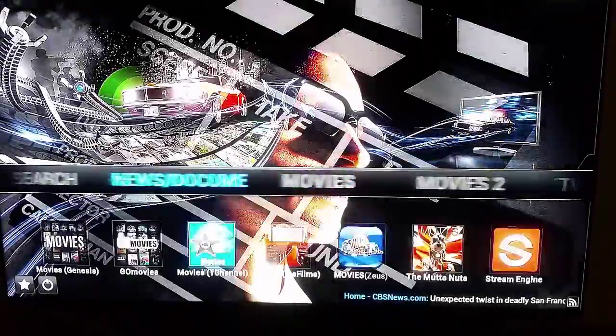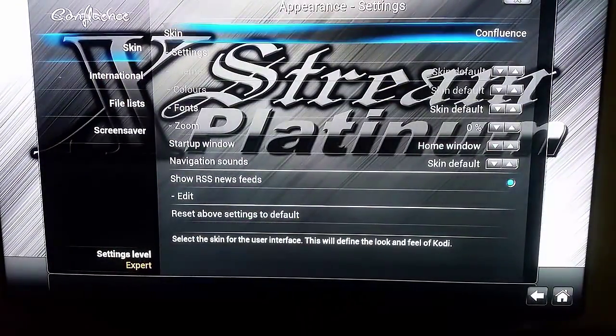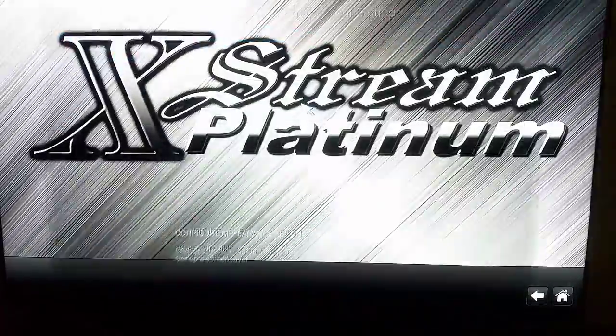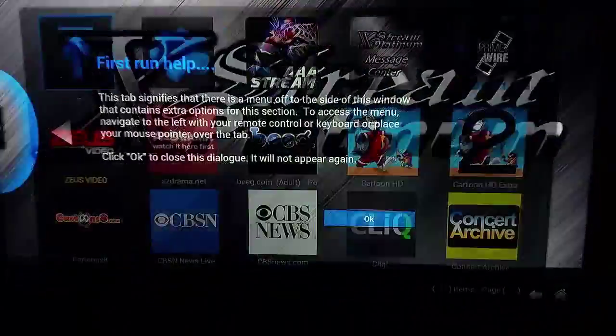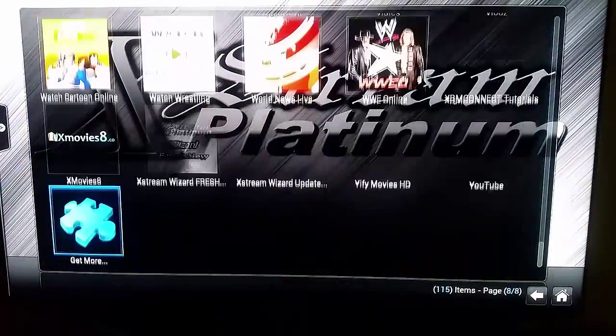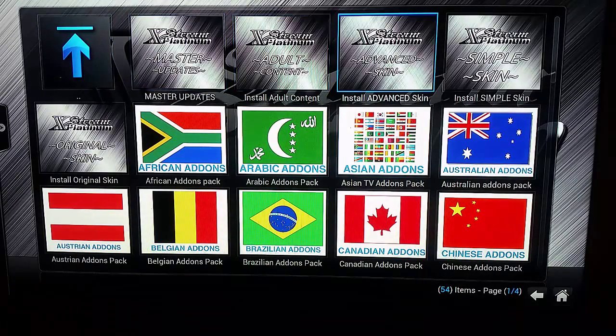And you're there. If you do not have CCM Helix, then another way is to come to Video Add-Ons, go to Extreme Wizard upgrades, and then run the advanced skin or the simple skin. That will give you the brand new update.